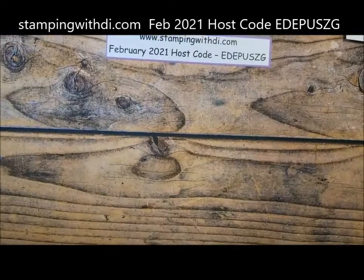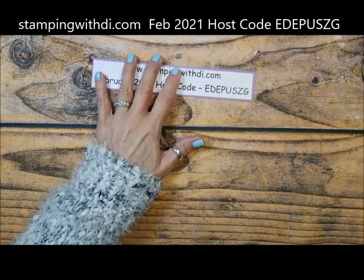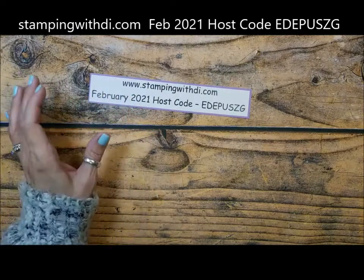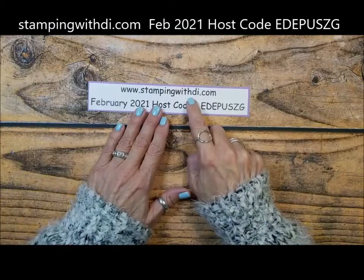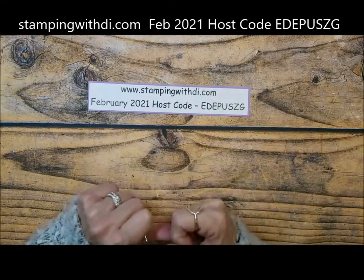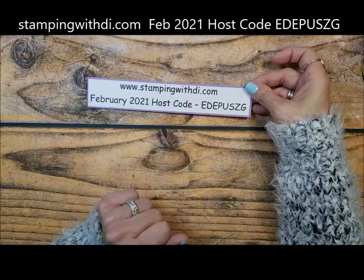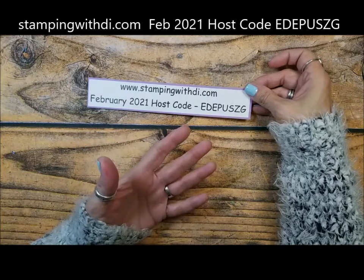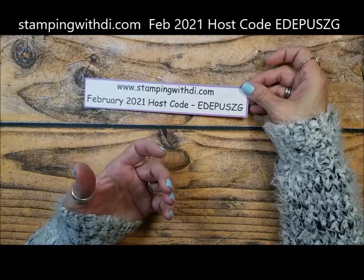Hey Marcy, glad you got your groceries so you'll be all ready for the weekend. I want to remind you about the host code — I know I do it every time, but there might just be a brand new person that has never seen it. This is the February host code. If you need anything, use the host code unless you are in one of my stamp clubs or you are ordering $150 before tax and shipping — don't use my code and you'll get your host benefits. If you have trouble ordering, you can call me, text me, email me, and I can place your order for you too.